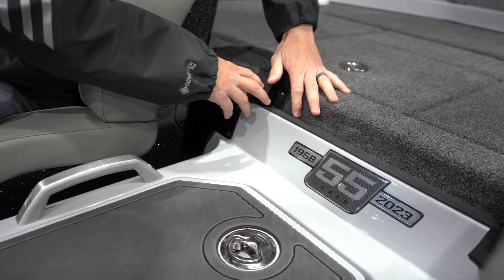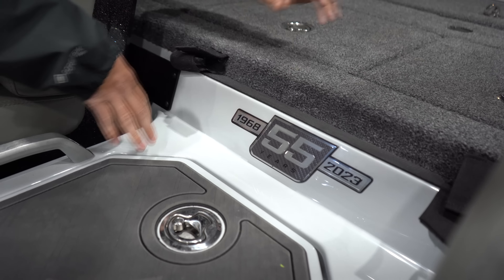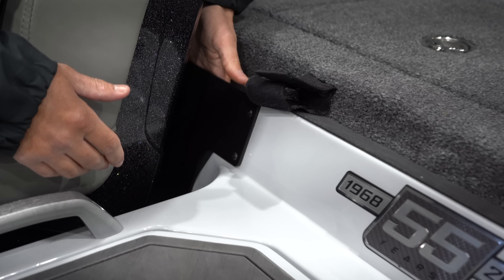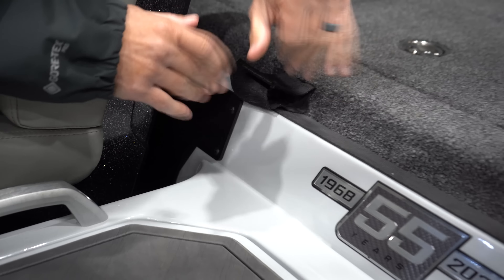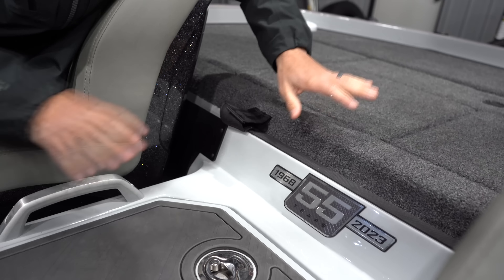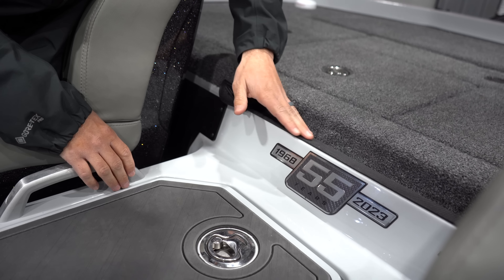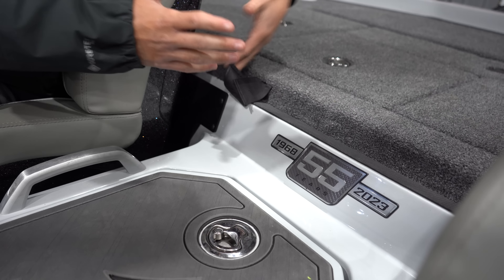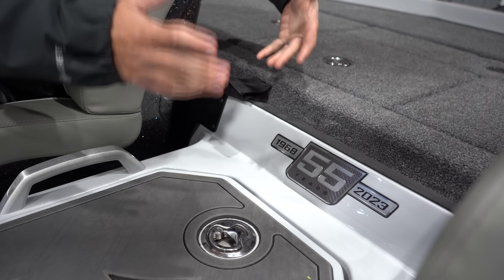Integrated right here into the boat, they have these straps for a net. The net can fold right here in this place, keeps it out of the way — you don't have it in the floorboard. Really like how they put this in. A lot of space is made for a fisherman in this boat, obviously, and that was a smart thing to keep in mind.